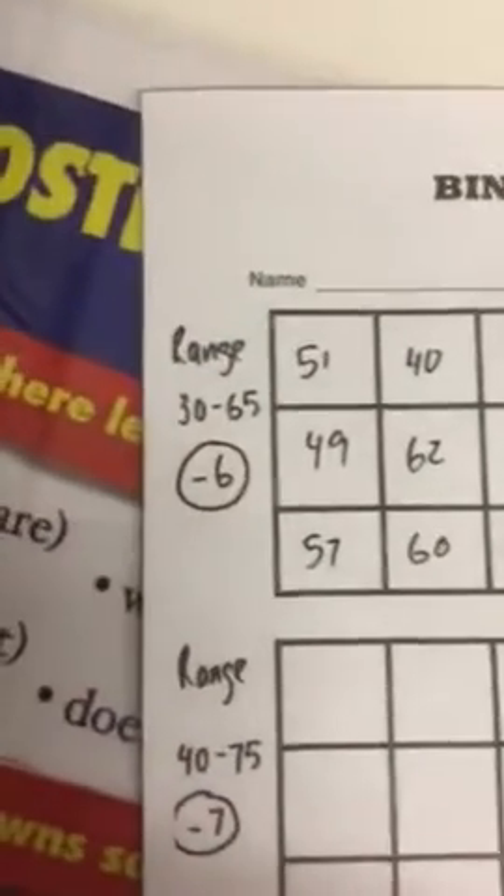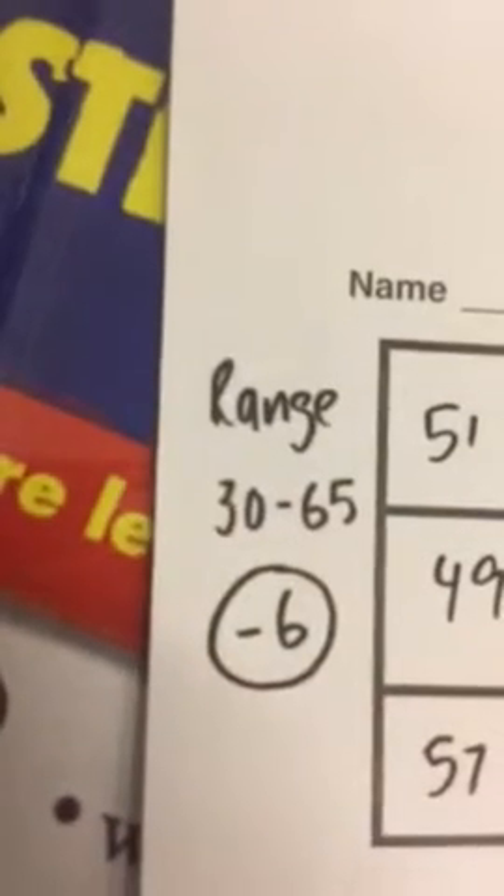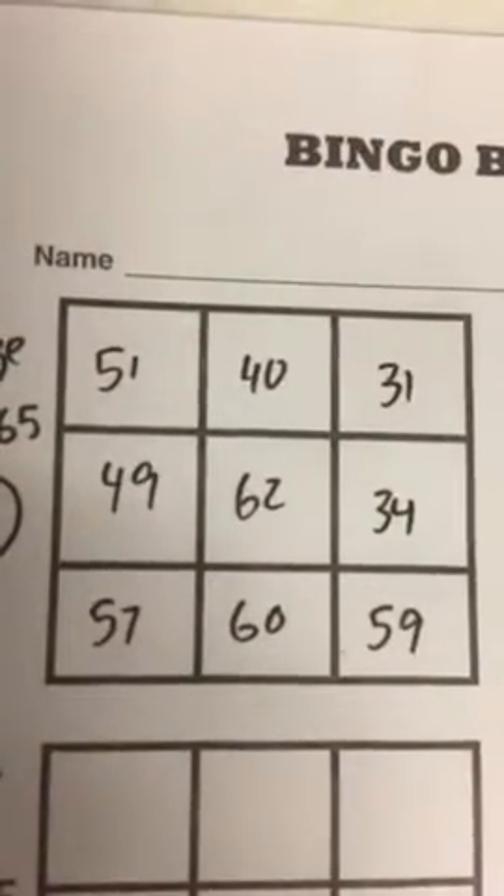This week we're playing bingo, and it's not normal bingo — it's a little bit different. We've done this in class before but I'll go through it again. Over here we have a range, and the range is between 30 and 65. All the numbers that you pick on your grid need to be between 30 and 65 — that's really important. If you have a look at my nine numbers here, they all fit somewhere between 30 and 65.